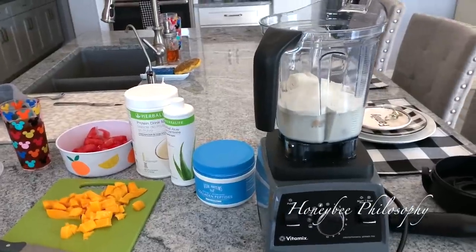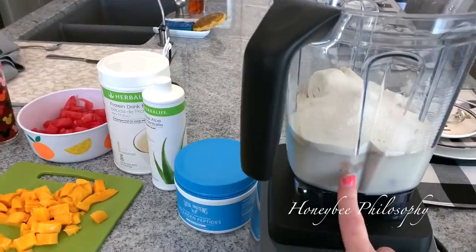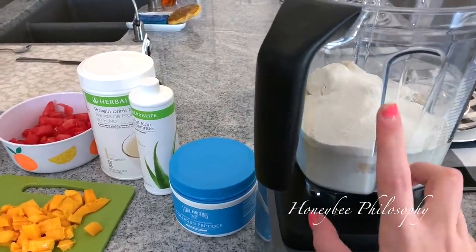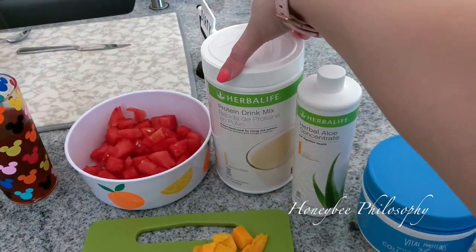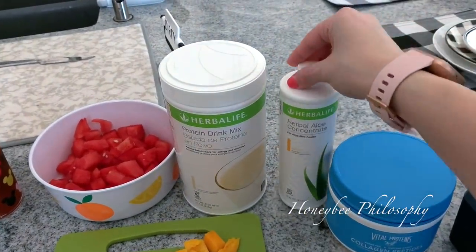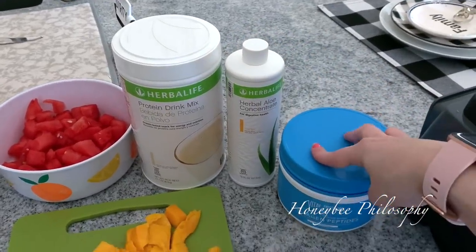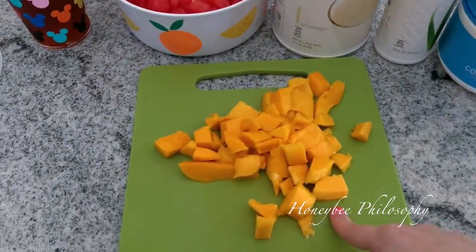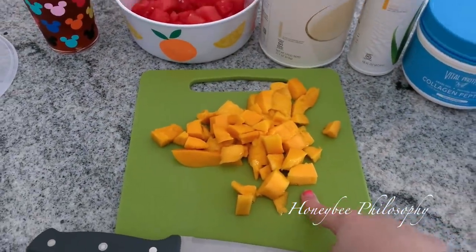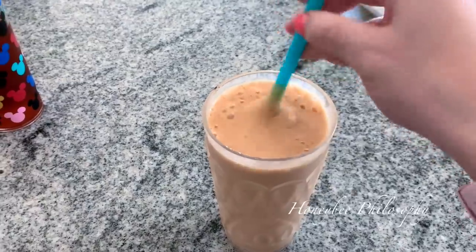I'm going to make a smoothie — a summer smoothie for Gavin and I this morning. I already have two frozen bananas in here, unsweetened vanilla almond milk, and protein powder, which is this Herbalife vanilla one. I didn't put this in yet because I'm only going to put this in mine — this is the aloe gut health stuff. And then collagen peptides is already in there. I'm going to cut up some champagne mangoes, two of them, and then some watermelon as well. Here's what the smoothie looks like — it's super tropical. I really like the combo.